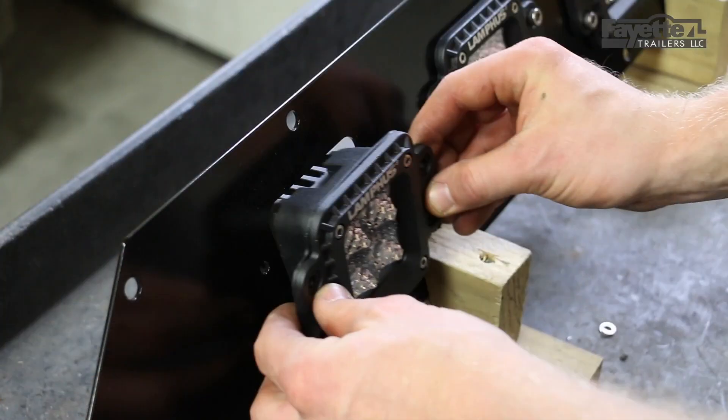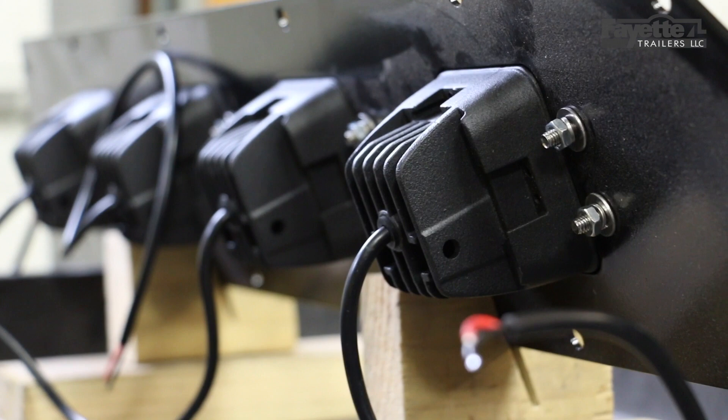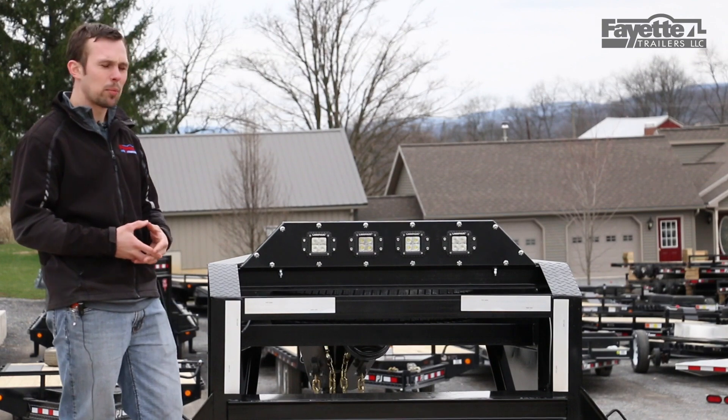Moving on to the lights themselves — there are four lampless flush-mounted LED lights. Each light is made of an aluminum housing and features Cree LED diodes, projected to provide approximately 50,000 hours of life. They're a good, durable light.